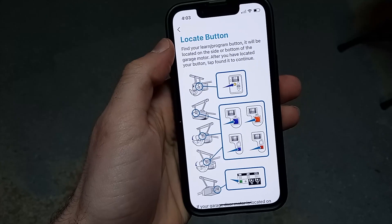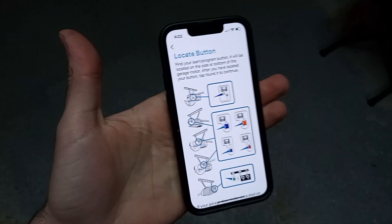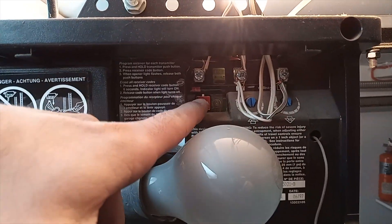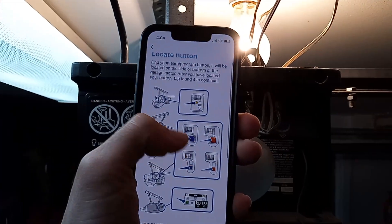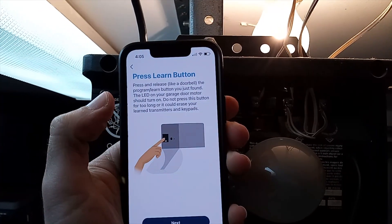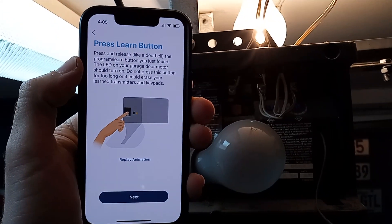The app will ask you to locate the sync button on your garage door opener. Depending on the model it will be in different places — in my case I remove a side panel and the button is right there. Mine is a red one. In the app, scroll down and press Found It, then select which color your button is.